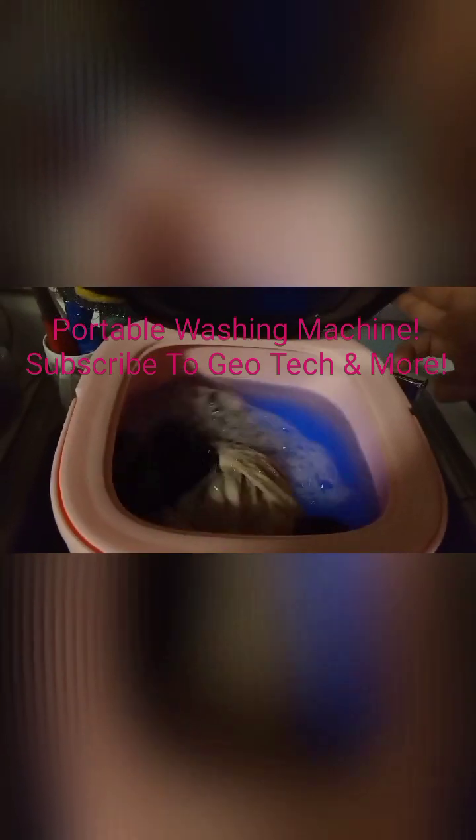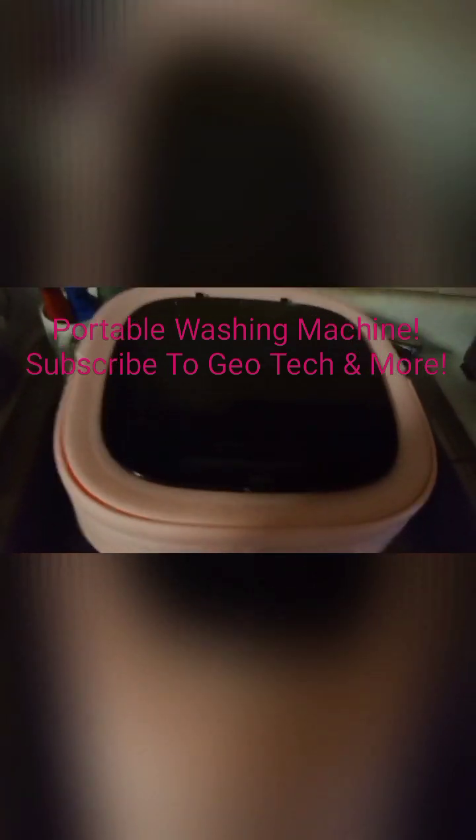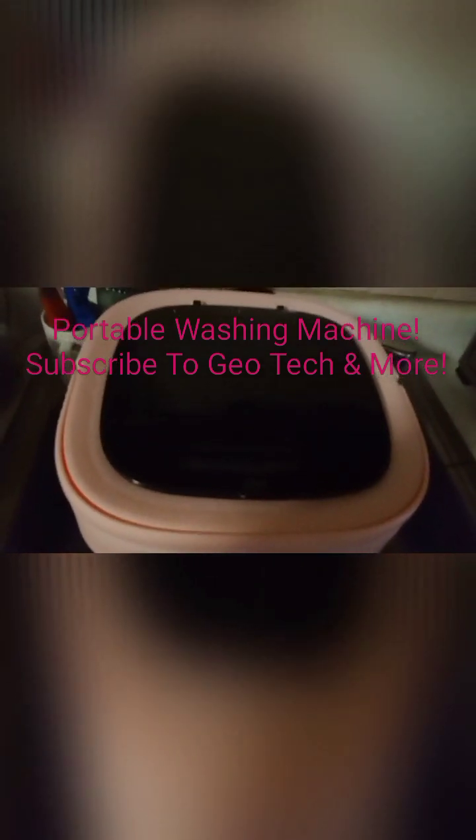This is great if you're in a little apartment and you don't want to go to the laundromat. You can wash your clothes right here. This is less than eighty dollars with shipping, so that's pretty good.